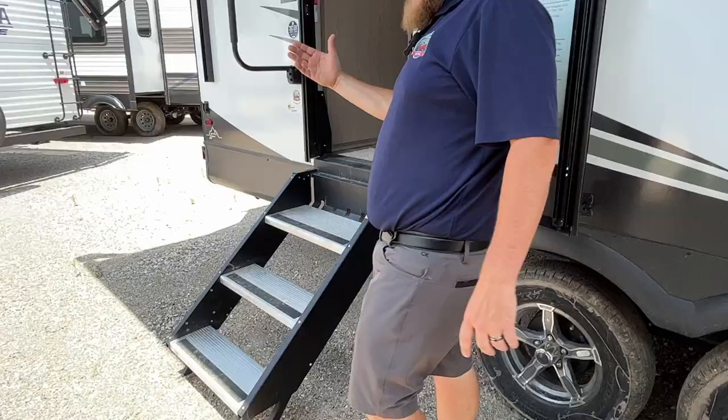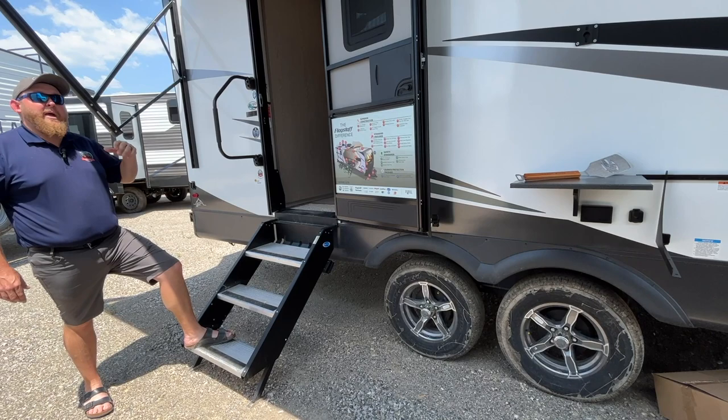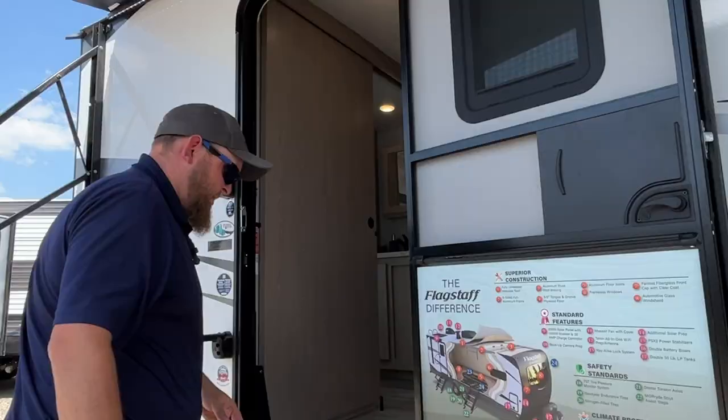We've got the upgraded solid step, which folds right into the door frame. They are adjustable height-wise, and the nice thing is they sit right on the ground so they're solid — not just hanging off the side where you get bounce going up and down. There's a nice big entry assist handle beside the door to grab onto going in and out. You do have a screen door which separates from your main door, and there's a window built into the door with a built-in shade system.